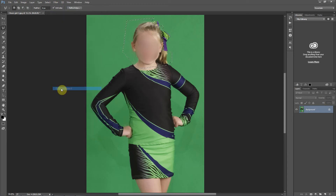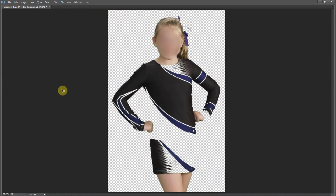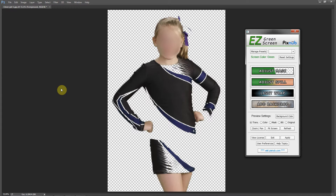I'll run Easy Green Screen now and I can promise you this uniform is going to get erased — and of course it did. What I want to point out is if you're dealing with pure chroma key green in the clothing, you don't want to focus on trying to get this information back inside of Easy Green Screen. You want to focus on areas around the hair and the other edges, and then I'll show you how in Photoshop to get these areas back.